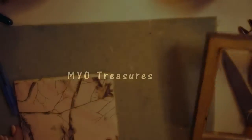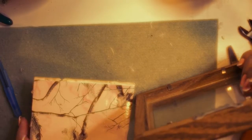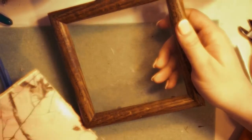Hey everyone, today we're going to be making a decorative frame. Sorry for the background yet again, kids. This is the frame that I'm using.